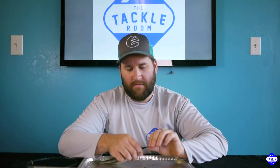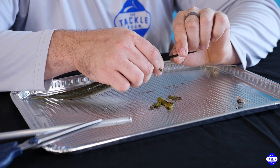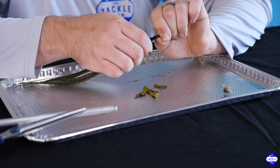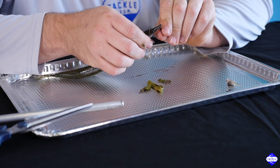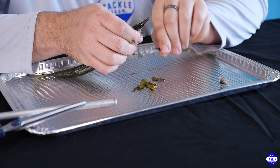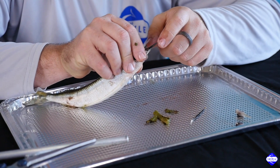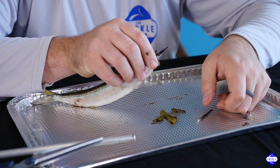Once that's done, you can go ahead and break his bill off. Come just kind of ahead of where his mouth is and break that. Pull that back slowly — there's a little piece of skin that'll pull back, and it also creates a cup in the bottom of his bill that the mono lays in nice.